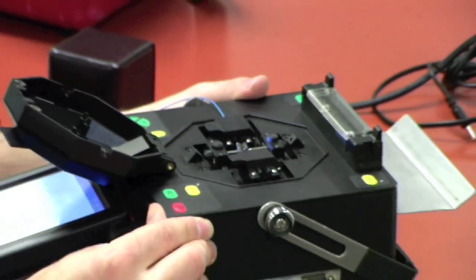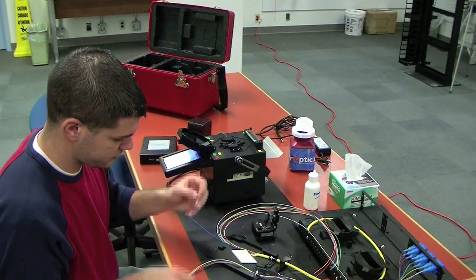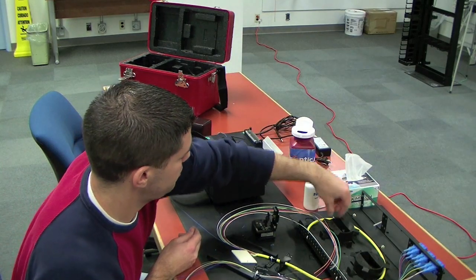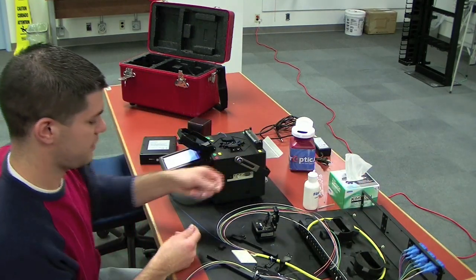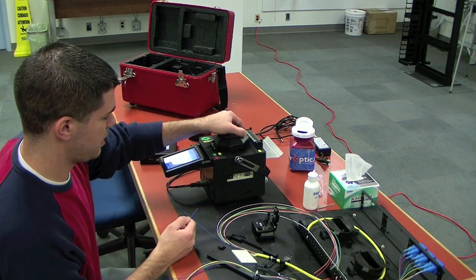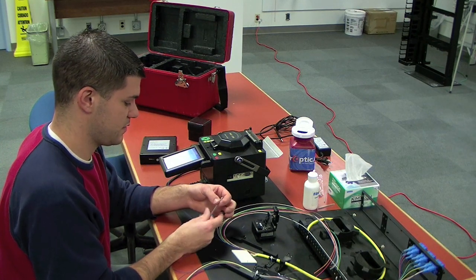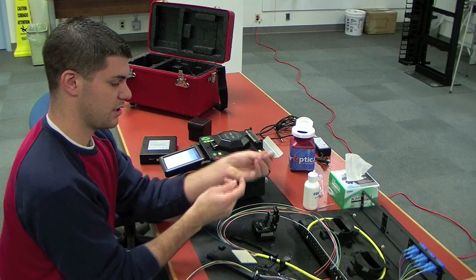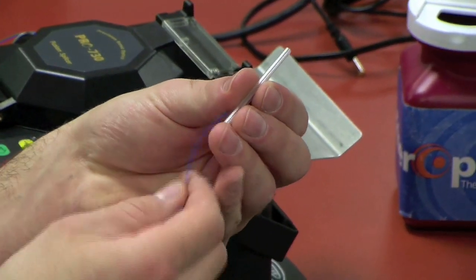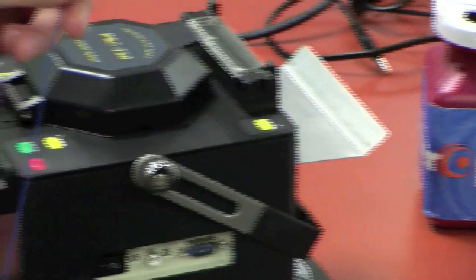So now I'm going to get my next fiber here. You don't want to forget to put your splice sleeve on — it's never fun when you have to break a good splice to put your splice sleeve on. And when you're working, always keep the lid closed so dust and dirt in the air doesn't get in the splicer. So I'm putting my splice sleeve on. I have my 900 micron fiber here. Slide it through, slide it down, get it out of the way.